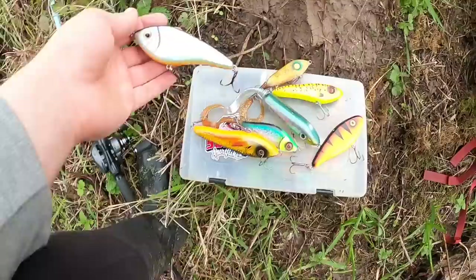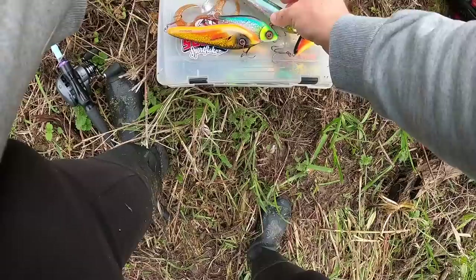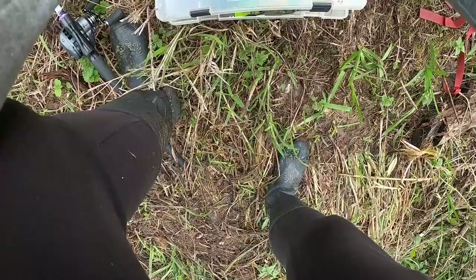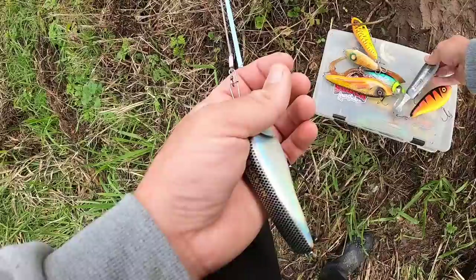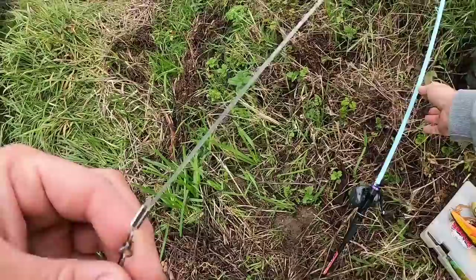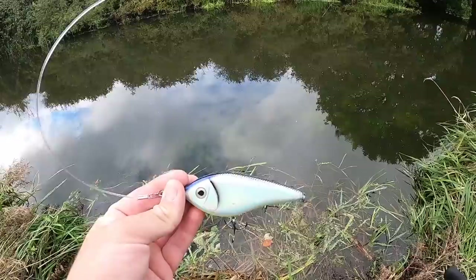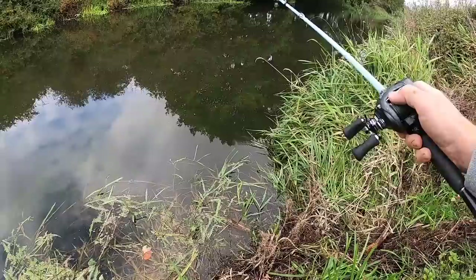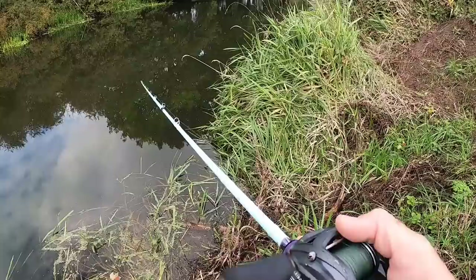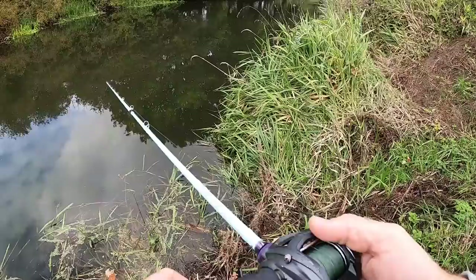I haven't brought a ton out with me - I wasn't planning on doing this video but thought I might as well do it while I'm out. I've got a few here and they're all different brands, they've all got different actions, some have got tails some don't, but they're all glide baits or jerk baits. Every glide bait from every different brand is different - they work in a slightly different way, and every single one gives you your own opportunity to put your own little flair on how it swims.